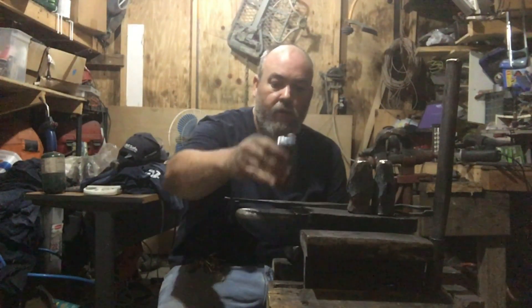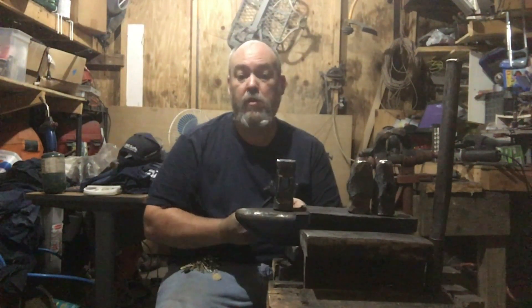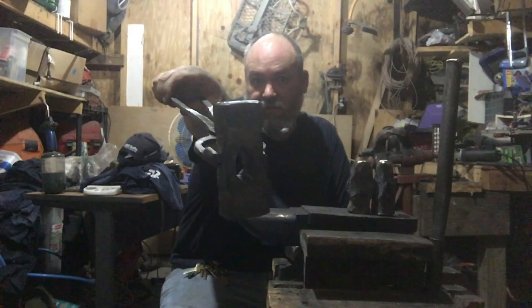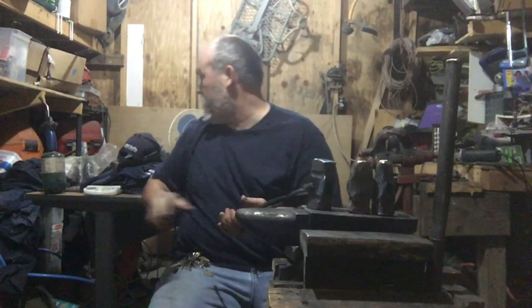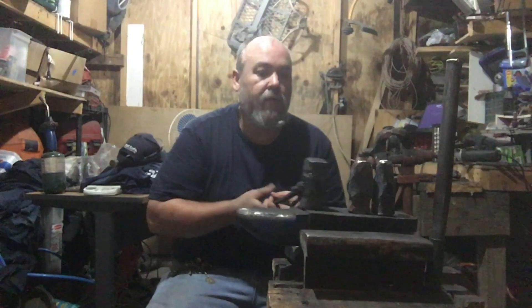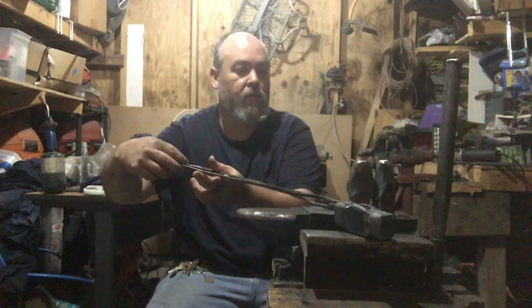It's still a little warm, but that's gonna be the rounding hammer. The person that wanted this does not want a heavy convex top — he kind of wants it to be more like my first hammer. That's what he wants, that's what he's getting.